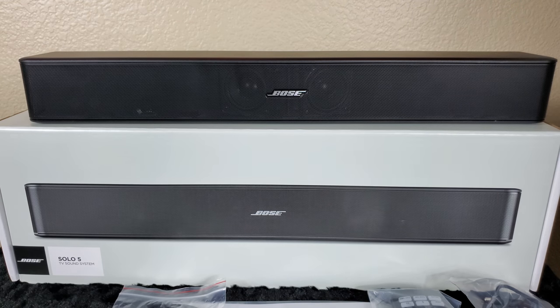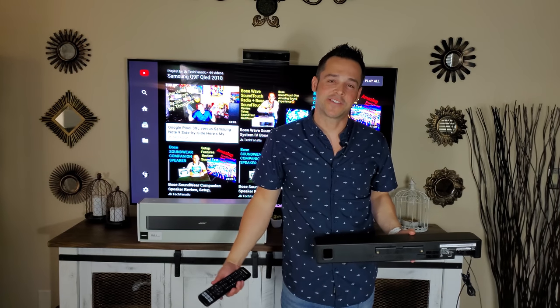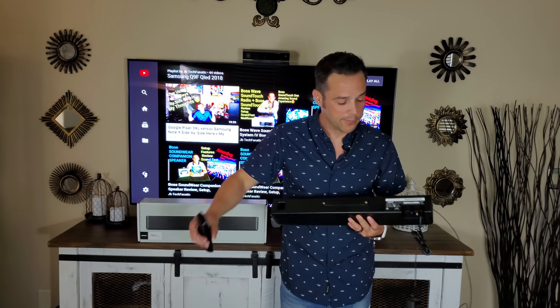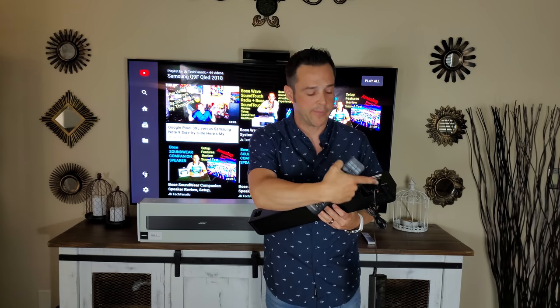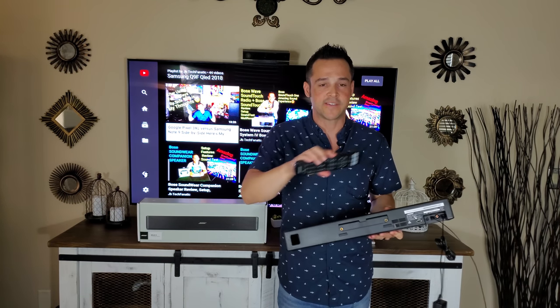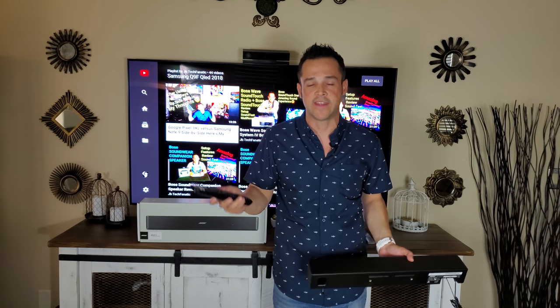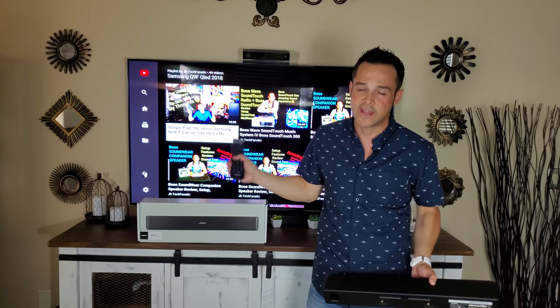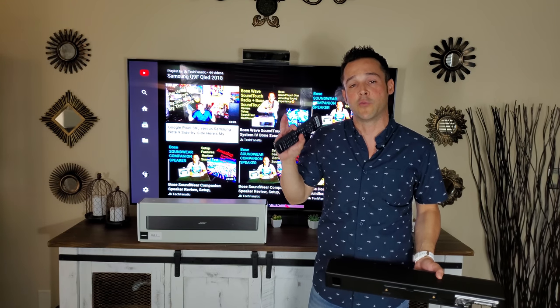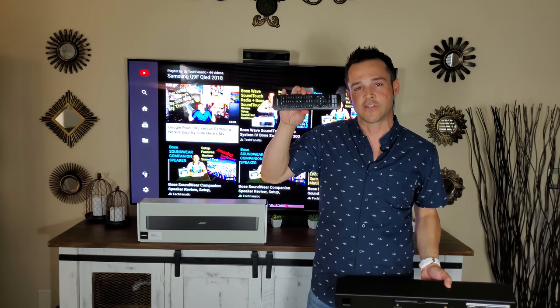So far it looks well built. Let's set this up and maximize our experience. First, put the batteries in the remote, then plug in the power cable, then we'll do the optical connection, and then the Bluetooth connection. Plug the optical cable into your TV — in this case it's the Samsung QLED with its OneConnect box. Once that's complete, power everything on, get the remote in hand, and let's get started.